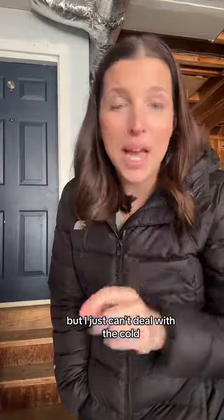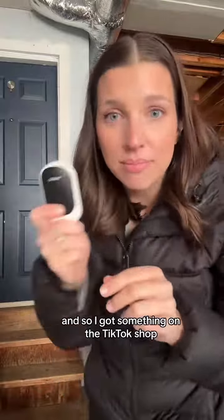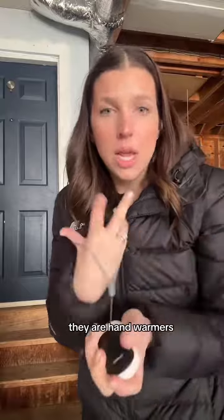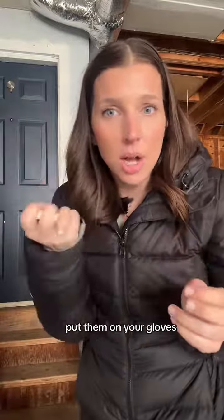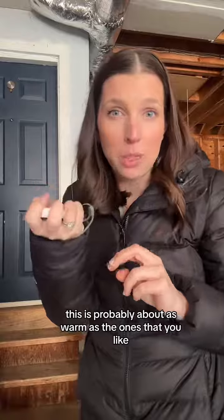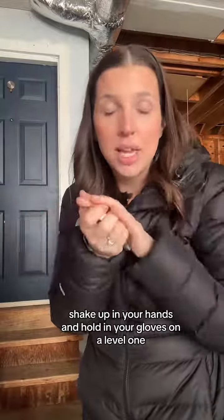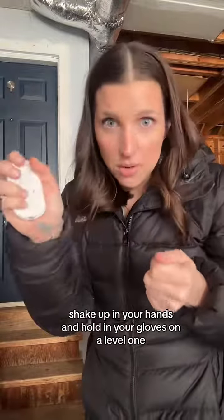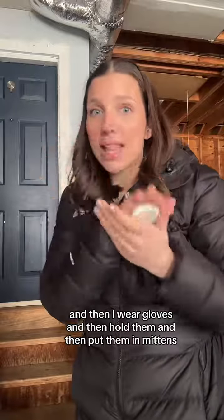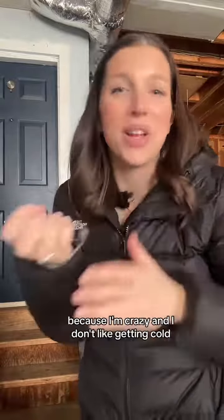So I got something on the TikTok shop — these bad boys. They are hand warmers but you can recharge them, and you just hook them on your wrist and put them under your gloves. They are perfect. This is level one — I don't know if you can see the little red light — and this is warm, probably about as warm as the ones that you shake up. This goes even higher; sometimes I make it higher, then wear gloves, hold them, and put them in mittens because I'm crazy and I don't like getting cold.